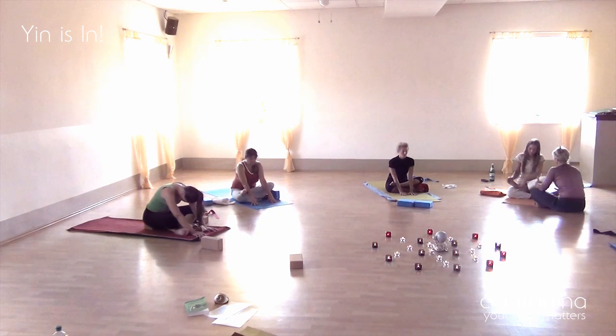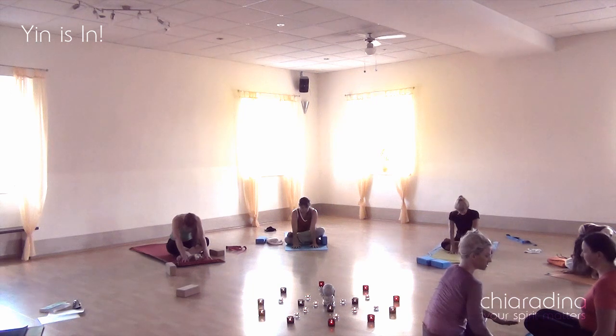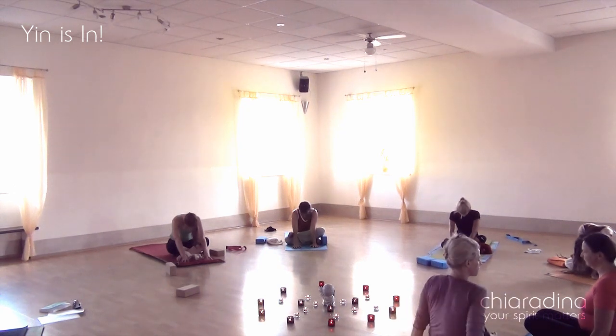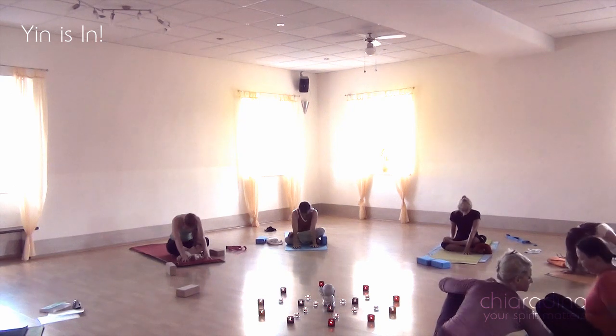Talking and communicating is one of the most essential features of a yin class — the student communicating with themselves, and also reaching out to the teacher whenever something arises, so we can come around and help with the adjustments they need.